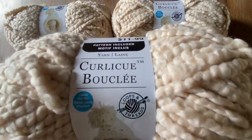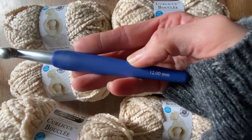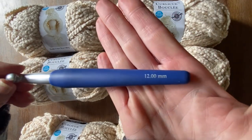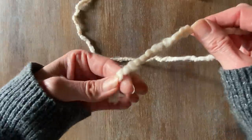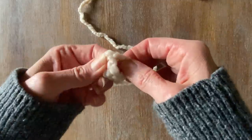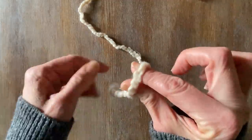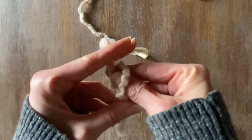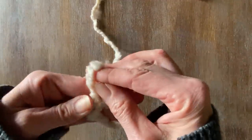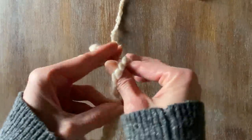I want to make a boucle blanket using only my fingers — so I'm going to do a finger crochet. If you're comfortable, you could use the recommended 12-millimeter crochet hook, but I'm just going to use my fingers. First thing I'm going to do is make a slip knot, then make a row of stitches. As a sample for the video I'm going to chain on 10 stitches.